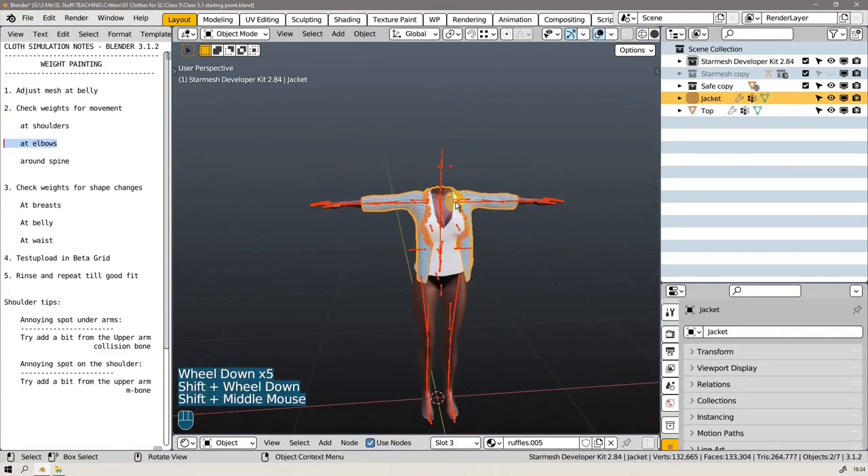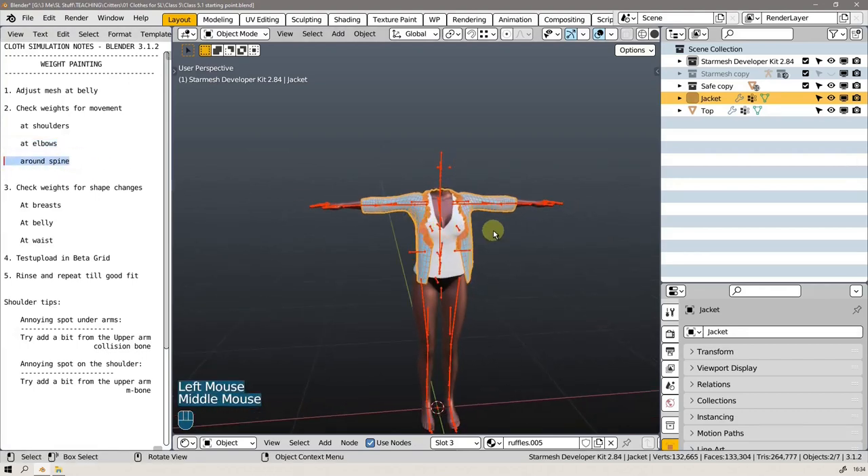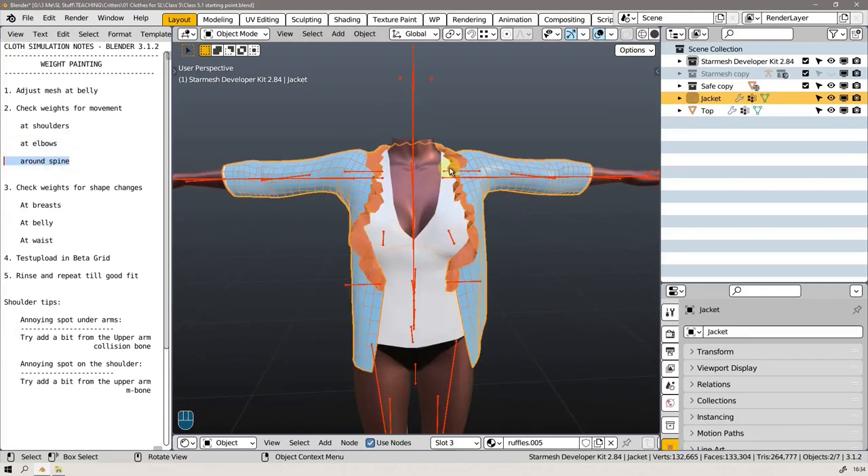We fixed something around the elbow. I'm sure we'll find some poke-throughs when we bring this to the beta grid, but for now let's leave it at that. We need to have her bend a bit around the spine as well. Let's have a little break here.